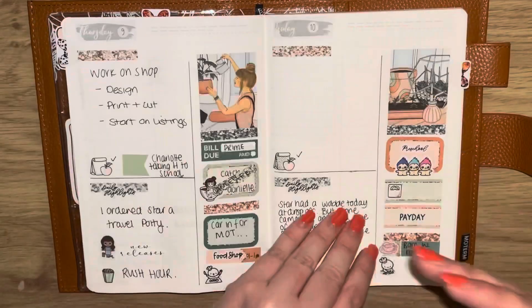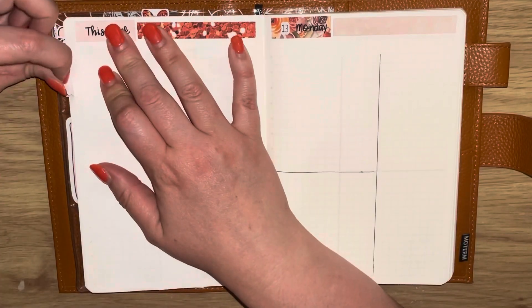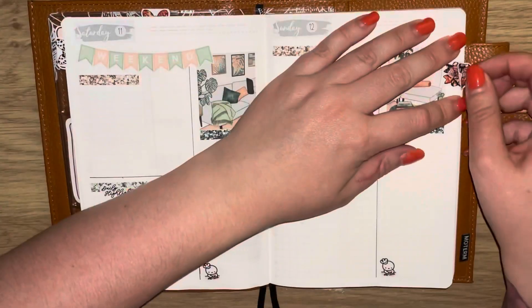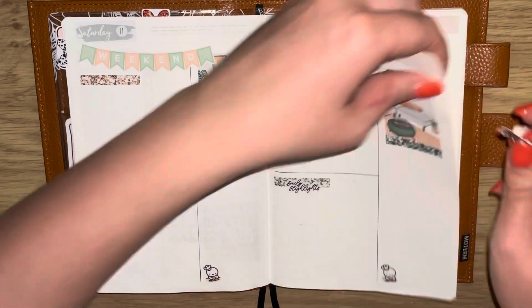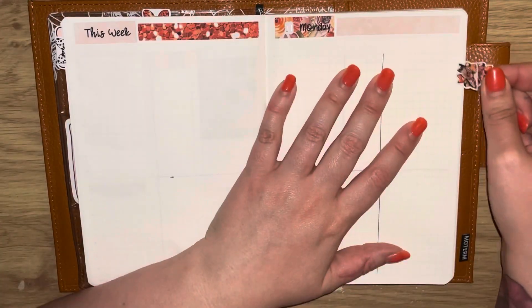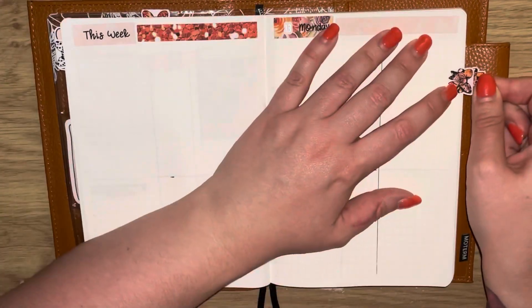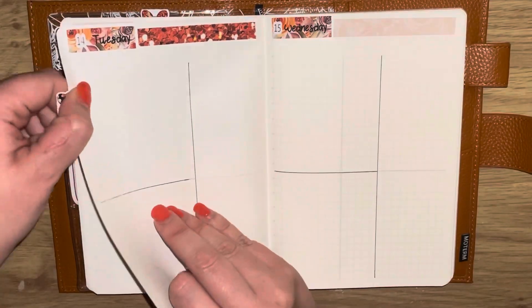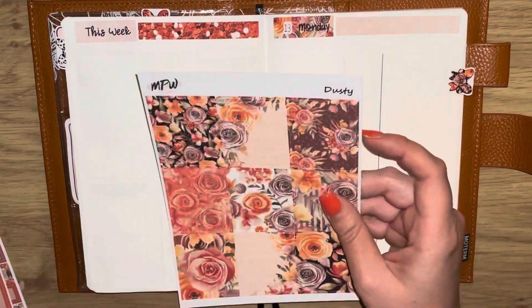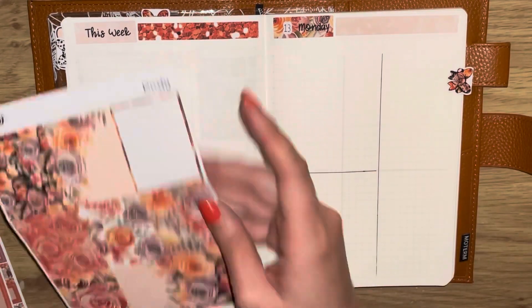I'm just laying down my bow tab and then I realize I actually put it on the wrong page — I should have put it on the Monday. My stickers are not advertised as removable, but if you are careful and quick, like I was there, you should be able to get it up off the paper very carefully.